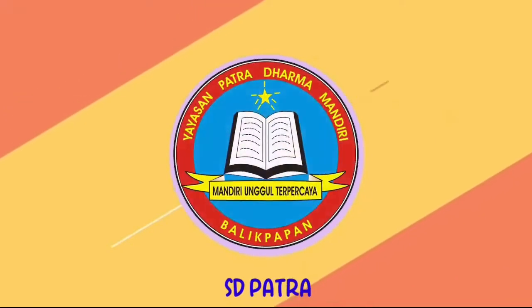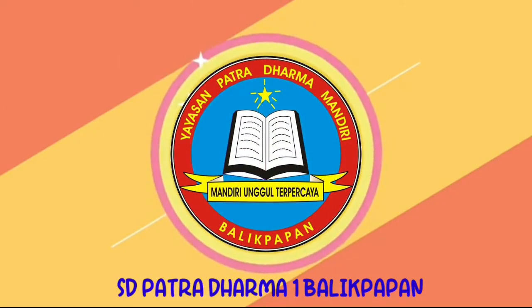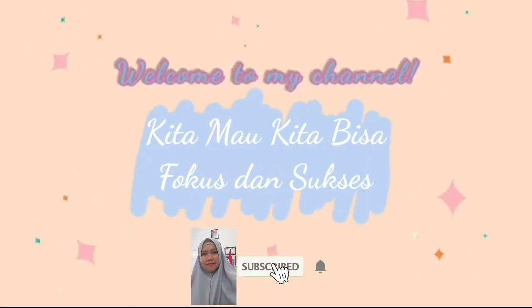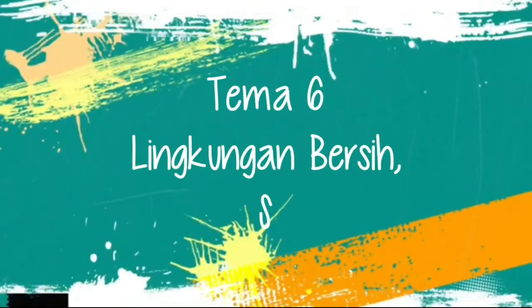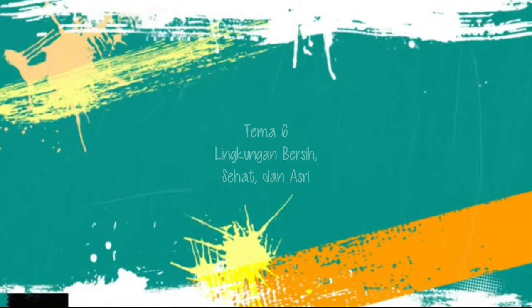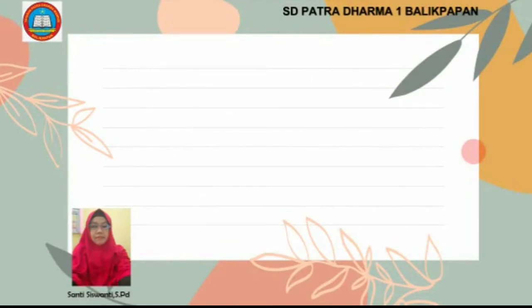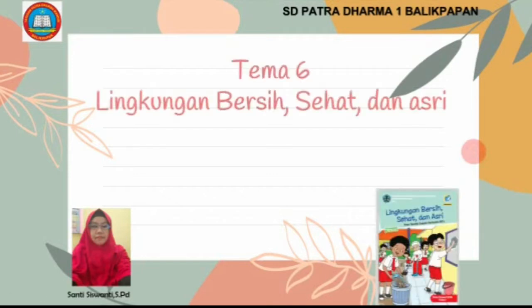Thank you for joining us. Hello everyone, welcome back to Ibu Santi. Today we are going to be learning together. Disimak dengan baik ya. Hari ini kita belajar tema 6 lingkungan bersih, sehat dan asri, subtema 3 lingkungan sekolahku.